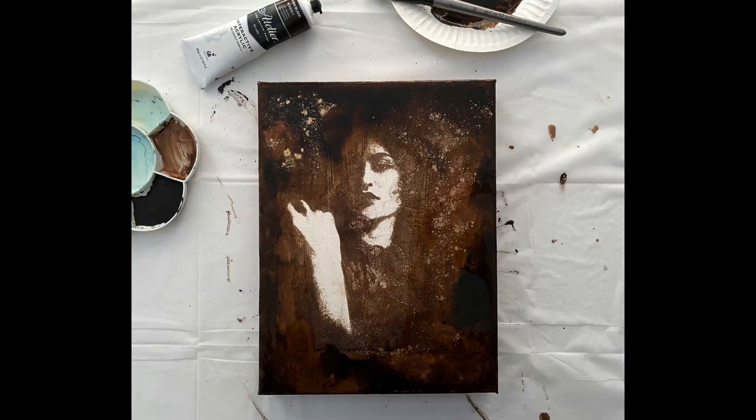Here I've taken one of these image transfers, adhered it to a canvas with matte medium, and then applied layers of acrylic paint. I also added some powdered pigment. I didn't document or film the next section because I really didn't know if it was going to work — this is highly experimental. You know when you're just in the flow of creativity and you don't know if it's going to work? Next time I will absolutely film it, I promise.